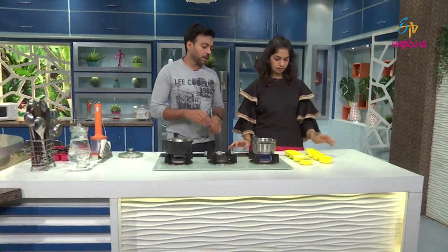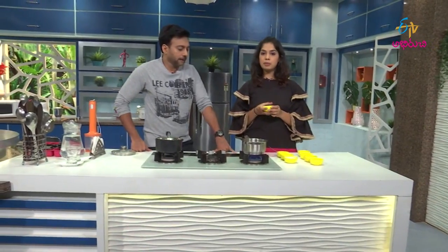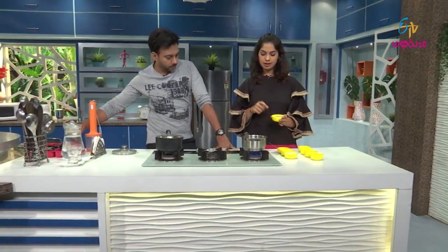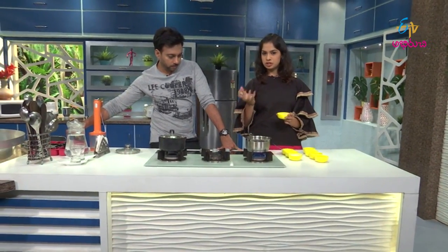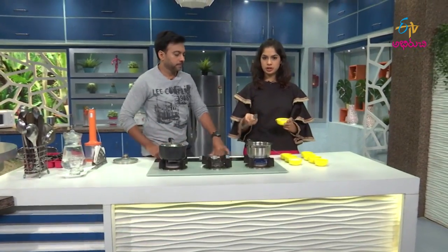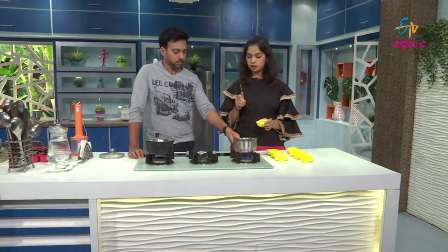We also have sugar, and it is melted. So we don't add normal sugar, we add brown sugar. Because herbal coffee is very healthy. Brown sugar is best — not the normal sugar. So I will add the brown sugar. If you want to add any sugar, you can add a little sugar.